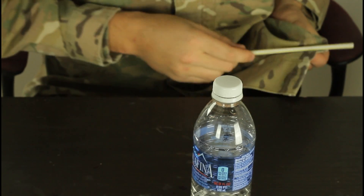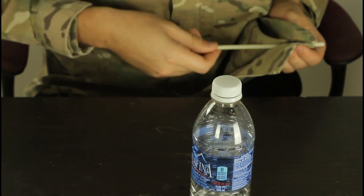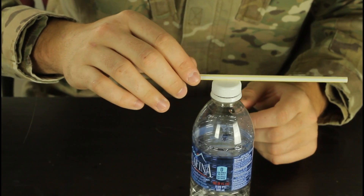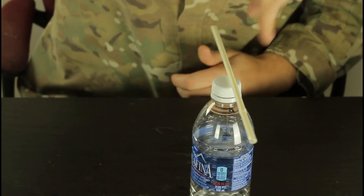Hey everybody, safety is number one priority. For this experiment we're gonna need a straw and a bottle, any kind of bottle. We're gonna grab our straw and rub it on a piece of cloth like this, and then put it on top of a bottle and then put a finger close to it and check it out.